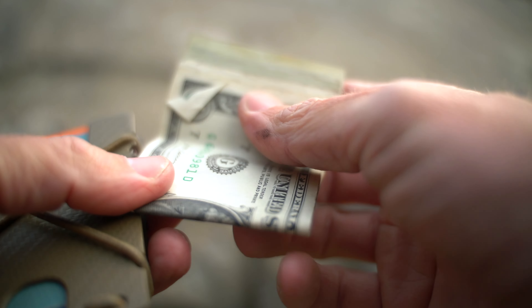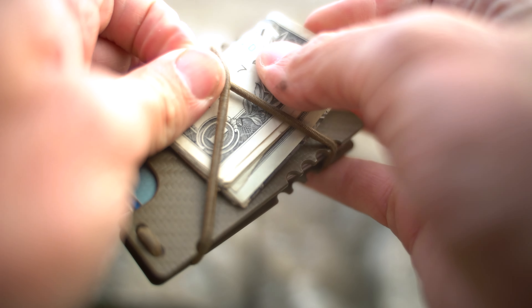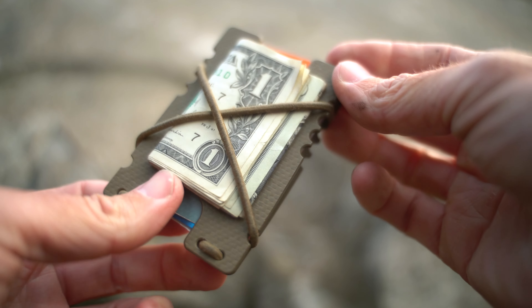With dollars, I'll usually fold them in half, fold them one more time, and then lock them back here under the shock cord on the outside — so everyone knows I'm baller.